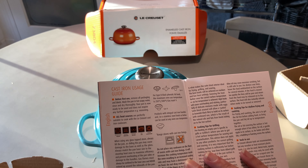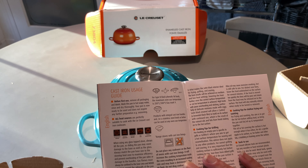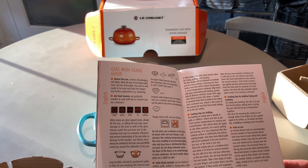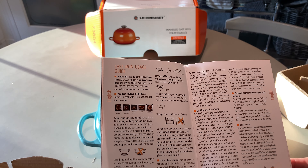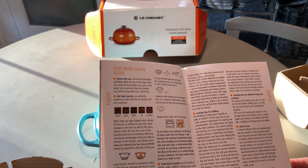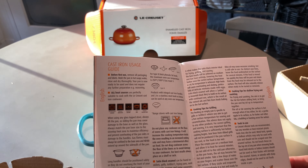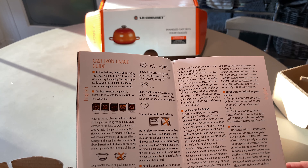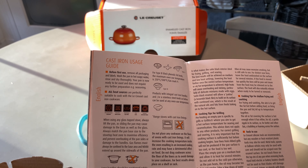It wants me to wash it with hot soapy water, rinse and dry thoroughly, and it's ready to be used — does not require any other seasoning. When using any glass top stove, which is what I have, always lift the pan rather than sliding it, as sliding may cause damage to the base as well as the glass. Always match the pan base size to the stovetop heat zone to maximize efficiency and prevent overheating.